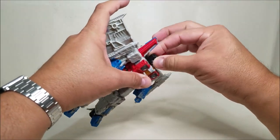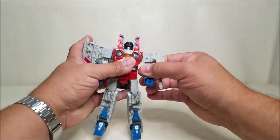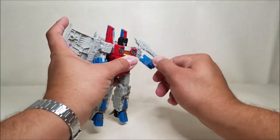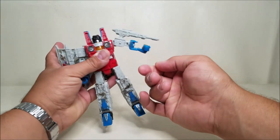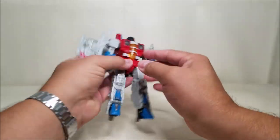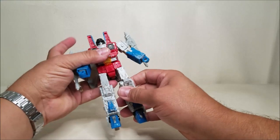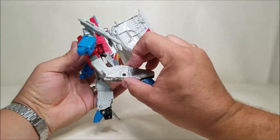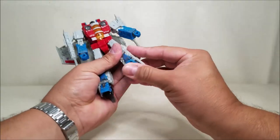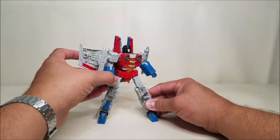Articulation-wise, the head is on a ball joint with a little bit of up and down and side to side. The shoulders can go all the way around; move the wings and they can go in and out. There's a bend at the bicep, bend at the elbow, and rotation on the wrist — though if you try to turn it, that's going to open the arm. He does have waist rotation, though I think that's actually for transformation. The legs can kick forward and back, go in and out, rotate at the thigh, bend at the knee, and the feet can tilt forward and backwards with a little bit of ankle tilt as well.